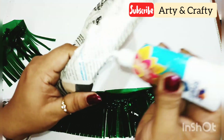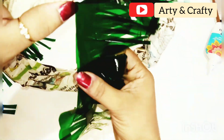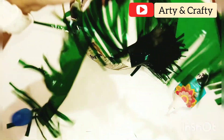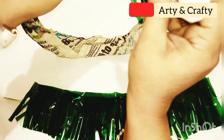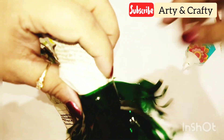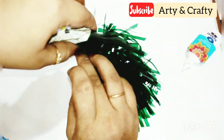Now I am folding this into half so that we get a very good shade of green. With glue it easily sticks — this gelatin paper easily sticks with the glue. Just wrap it around this newspaper circle. This is really very cheap also because we just need newspaper which is easily available, and gelatin paper which is also very reasonable to get in the market. Just wrap it around and glue it at the ends.